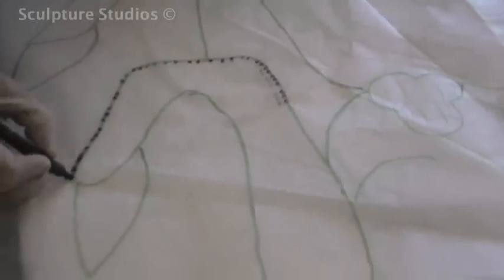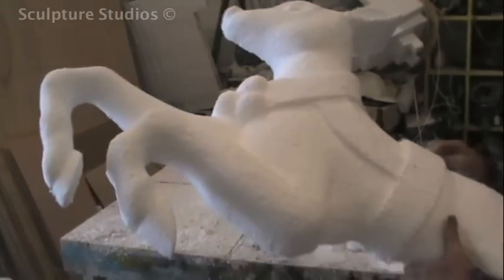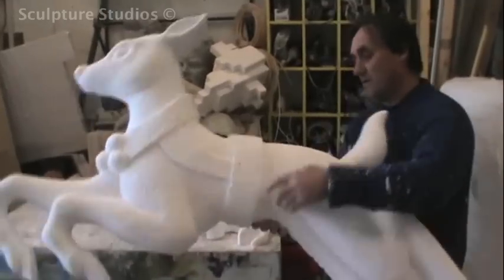Aidan begins by scaling up the original image and transferring it onto tissue paper and then onto polystyrene. When the design is all mapped out, he uses wire brushes to carve the reindeer body from a single block. The sculptures need to be 3D while still remaining relatively flat against the side of the cars, so he creates a semi-3D look, only about 5 or 6 inches in depth. The antlers are modelled separately as they're quite fragile, and then he offers them up to the full body to see how the whole piece looks together.